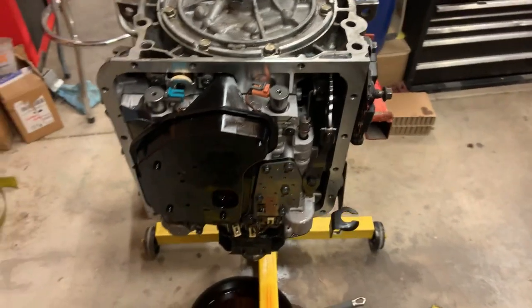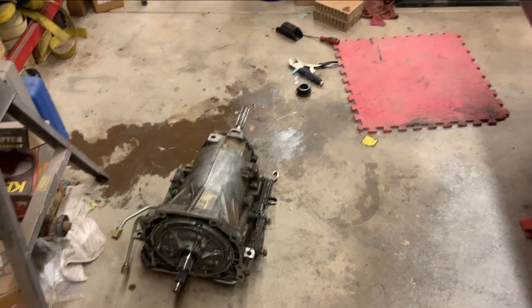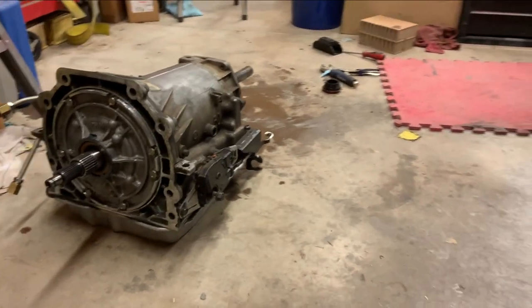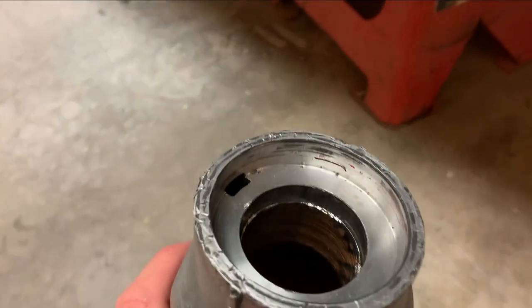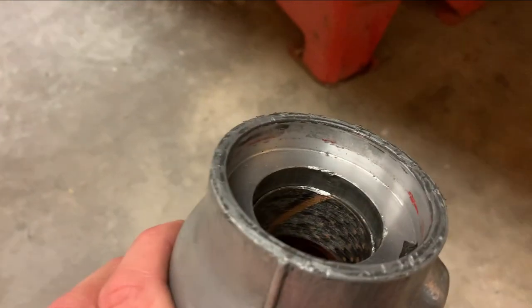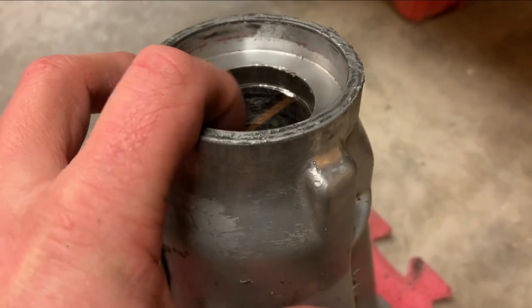Torque converter solenoid is in and torqued, filter is obviously in, pump bolts are torqued. Next thing is to put the pan on. Off the stand now — pulled the seal for the drive shaft off. Got a glimpse of the bushing and it did not look like it was living its best life, so I went ahead and pulled the tail shaft. The bushing is absolutely destroyed.